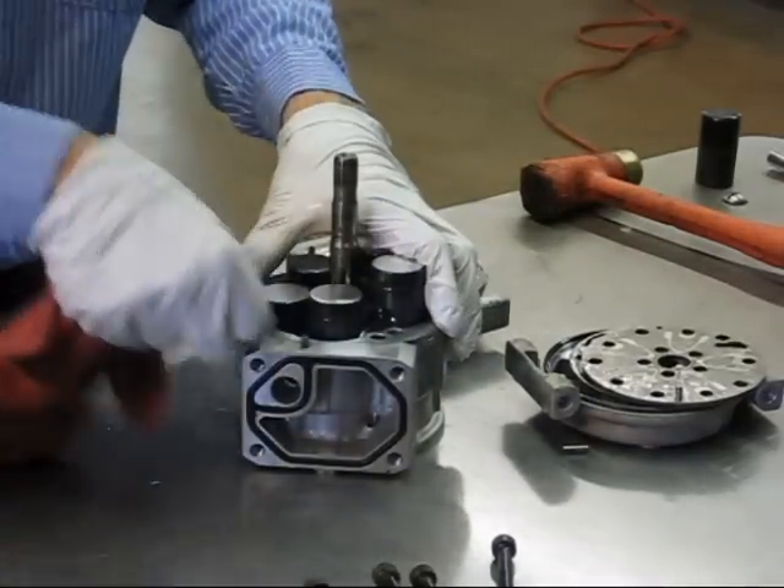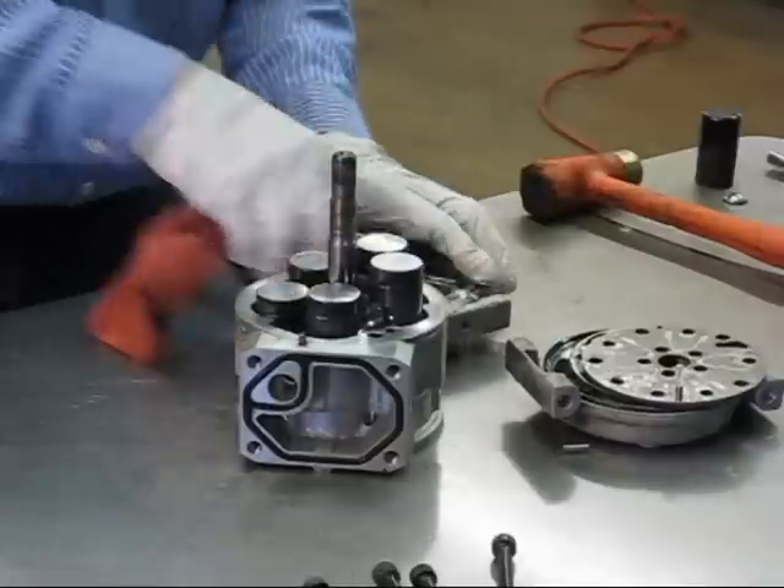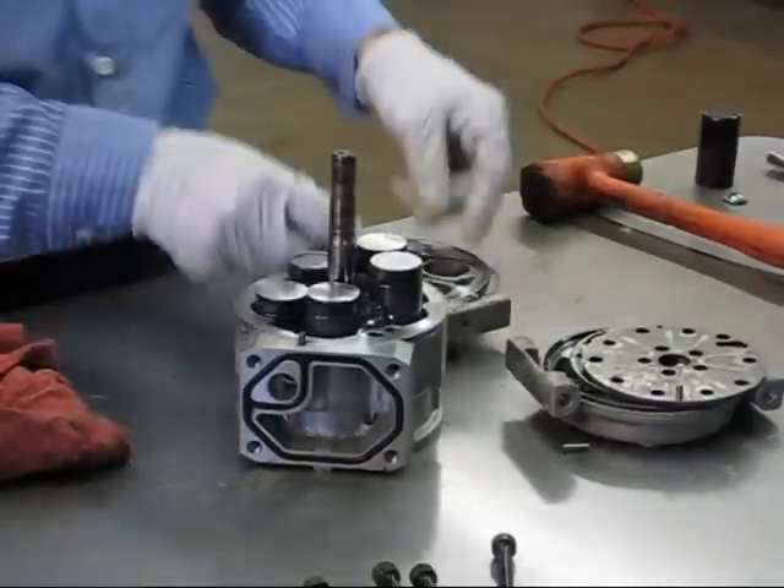Typically give everything a little bit of a wipe down, making sure you are not getting any dirt or lint into any of the crevices. Then take a new seal.